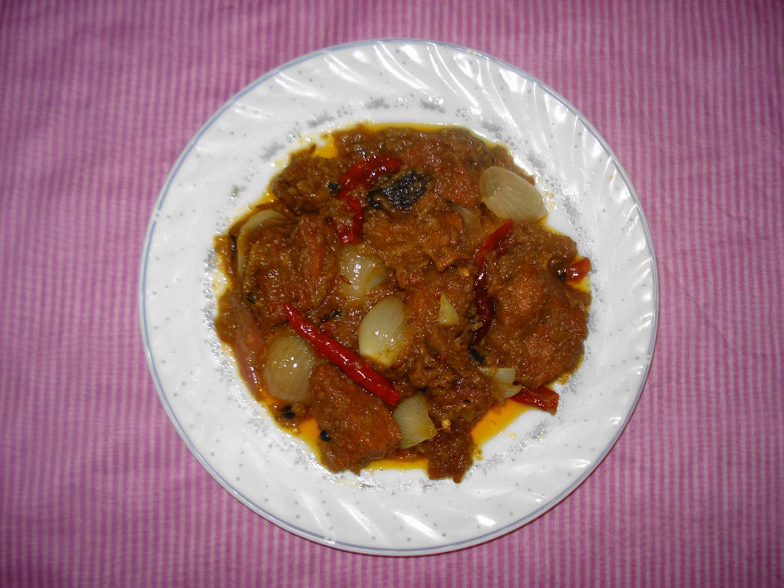Dopiaza is a South Asian dish prepared with a large amount of onions, both cooked in the spices and curry and as a garnish. Onions are added at two stages during cooking, hence the name. The dish usually contains a meat — usually beef, chicken, lamb, mutton, or shrimp — however, it can also be prepared in a vegetarian style.